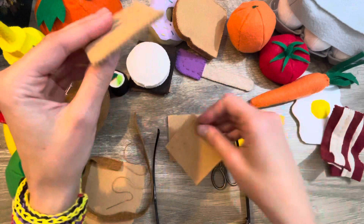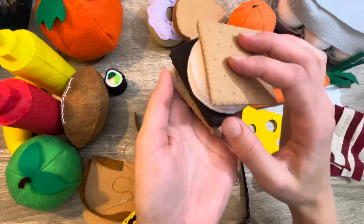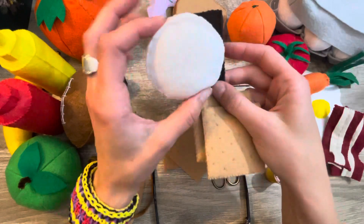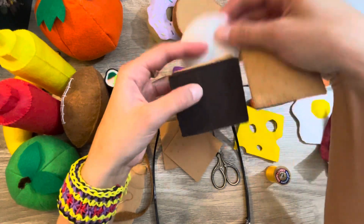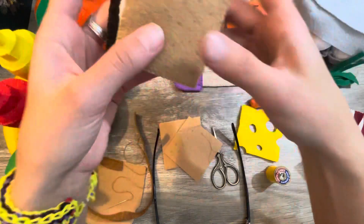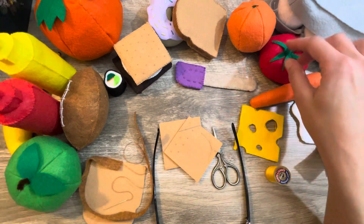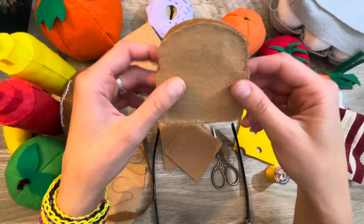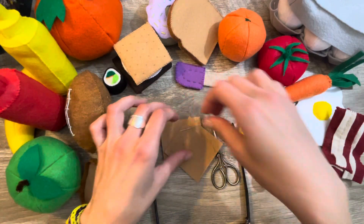Right now this little piece is going to become a graham cracker for my s'mores — these are the most popular sellers so I've got to make a bunch. I've got my two graham crackers, your marshmallow, and your little bar of chocolate. You put it all together like so and you've got yourself a little felt s'more. I sell out of a lot of this during the craft show.